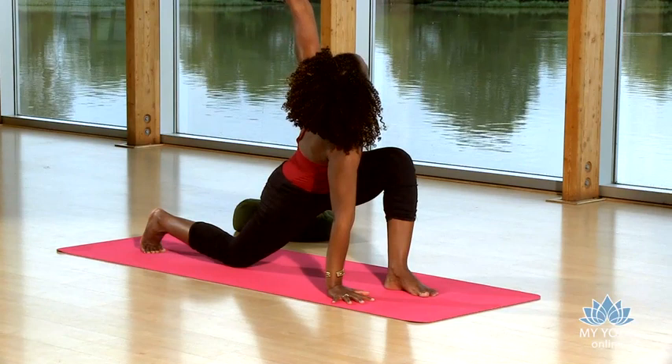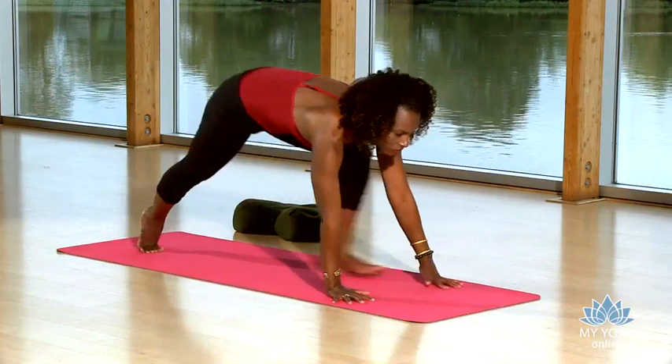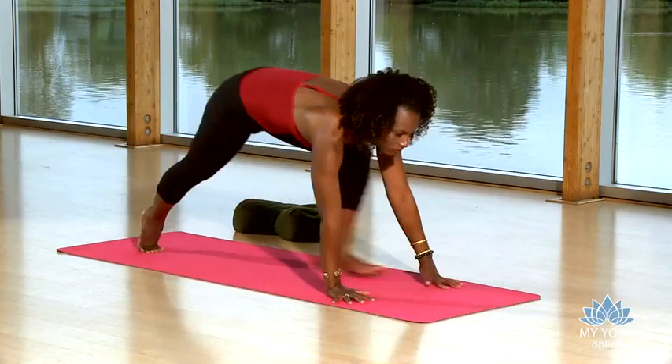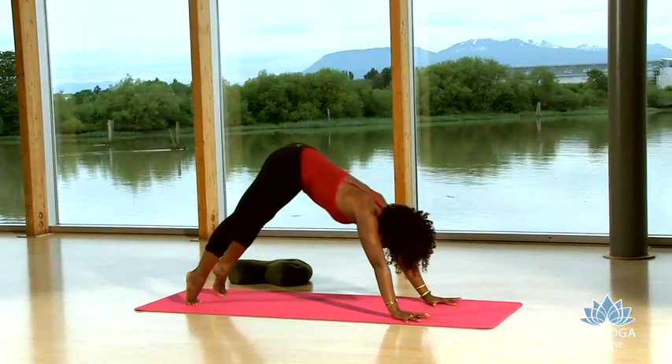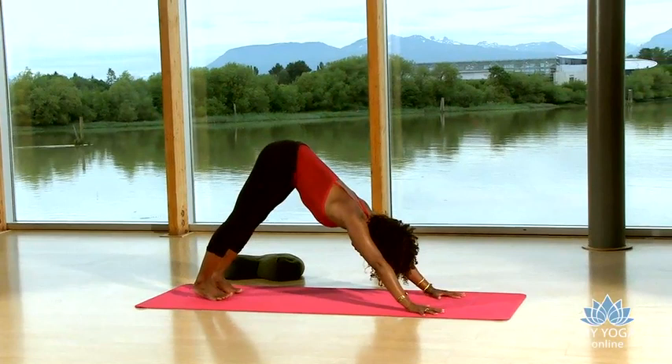Lower your left palm to the mat. Straighten your back leg. Step back to plank pose. Drop your knees if you need to, or lower chaturanga. Inhale, upward facing dog. Exhale, downward facing dog. Easy breaths. Spread those fingers wide. Spine is long. Breath is smooth and steady.